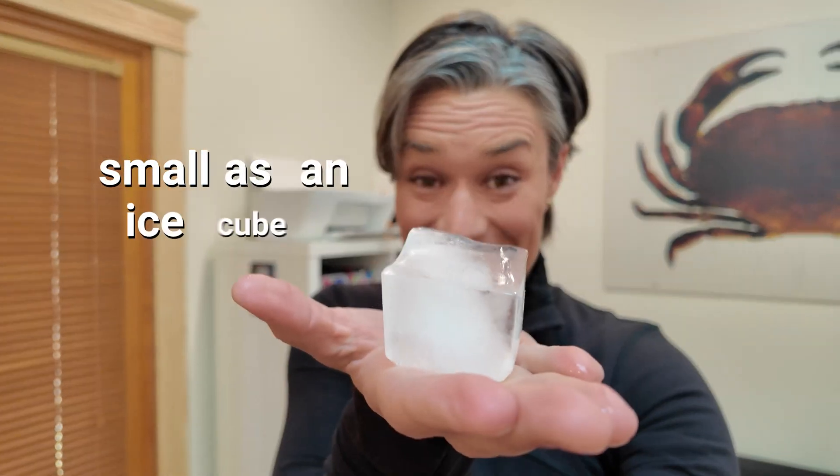Did you know that with a device as small as an ice cube you can fully digitally enable your microscope? I'm talking all digital pathology capabilities, including whole slide scanning. In this video I'm going to show you this device, tell you about its capabilities and how to use it.